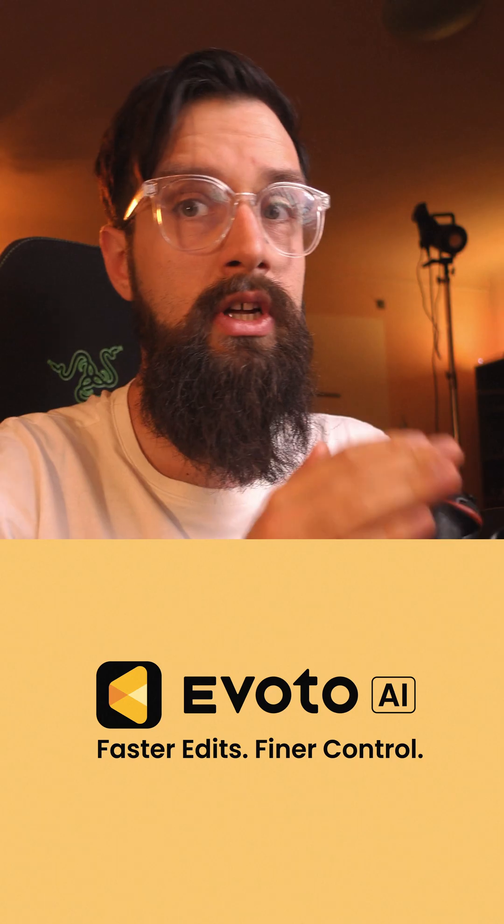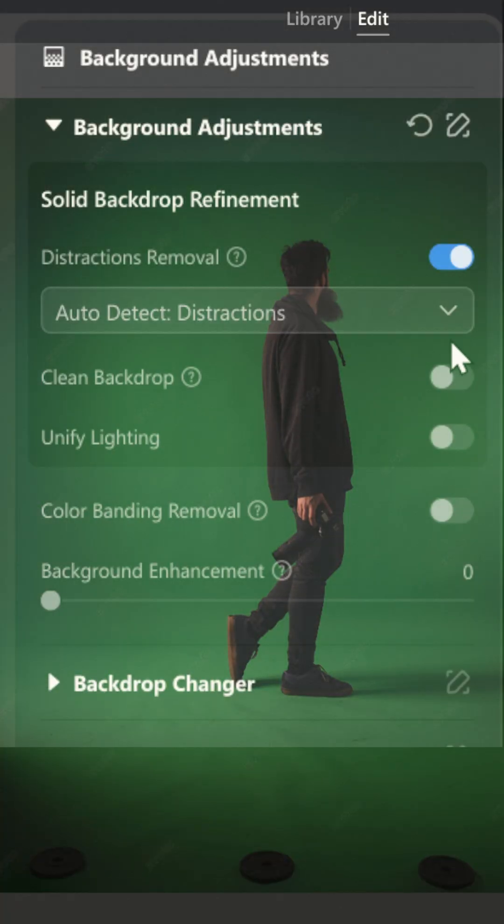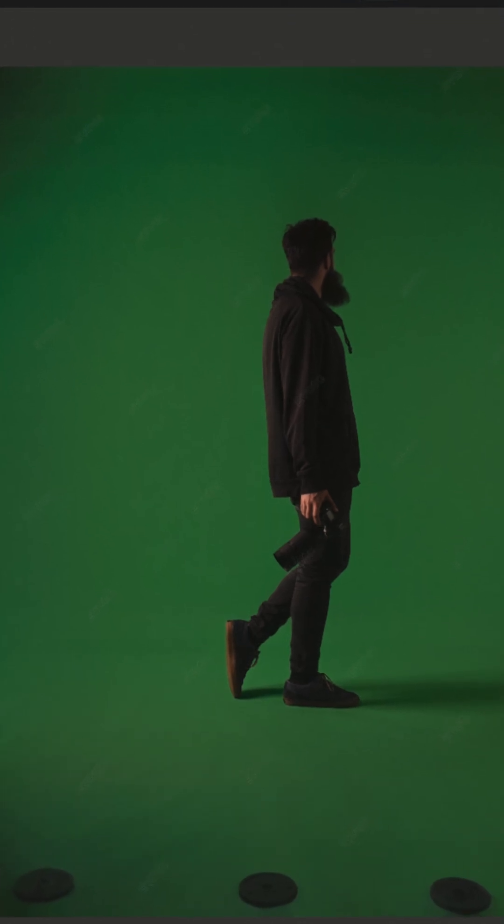Yesterday, I was playing around with the background cleanup features of Evoto, the sponsor of today's video, and I was blown away by how well it handled this green screen photo where it needed just 3 clicks to clean the entire thing up. So today I'm going on a quest, trying to see how far I can push that feature.